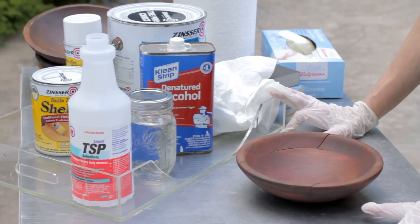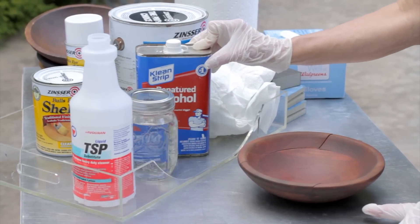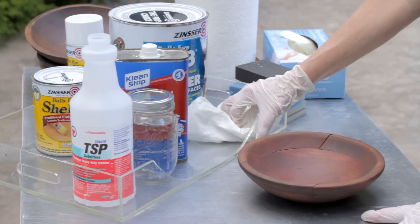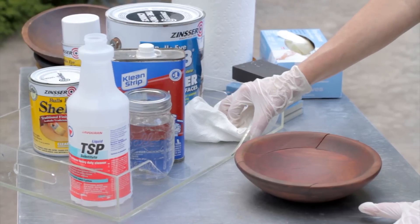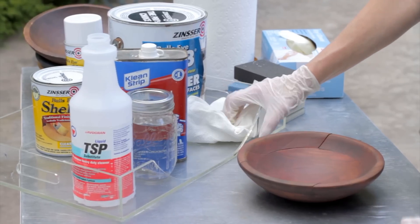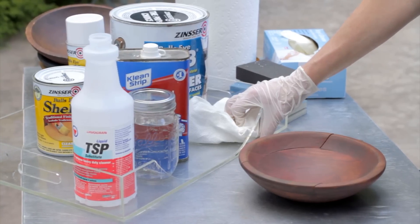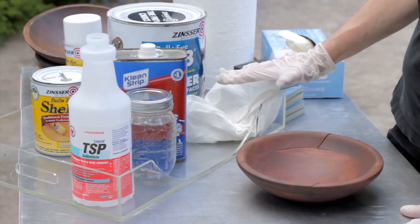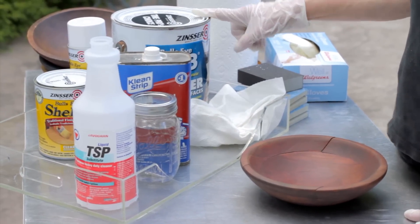Shellac dissolves in denatured alcohol, which is a lot like isopropyl alcohol. It evaporates very quickly, so that's a great one to use. The other one that I don't use very often is lacquer thinner — it has a very strong odor, and unless you're really trying to strip the finish off a piece of furniture, it's really not necessary. Once you get your surface clean, then you go on to seal it or prime it.